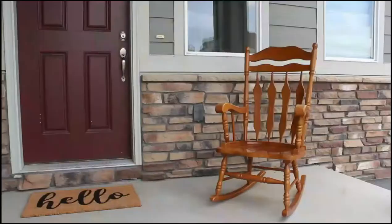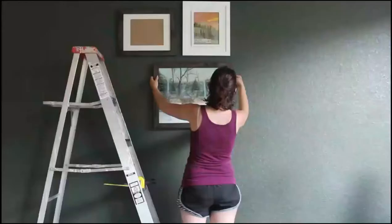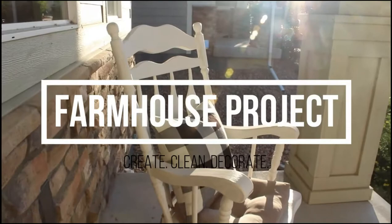Hi, I'm Jessica and I'm obsessed with creating, decorating, and organizing. On this channel I'll teach you how to make DIY farmhouse upgrades for your home, organization tips, and life hacks you can use on the daily. Subscribe for more videos like this one.